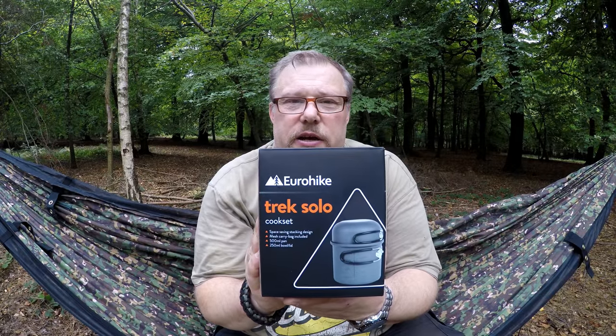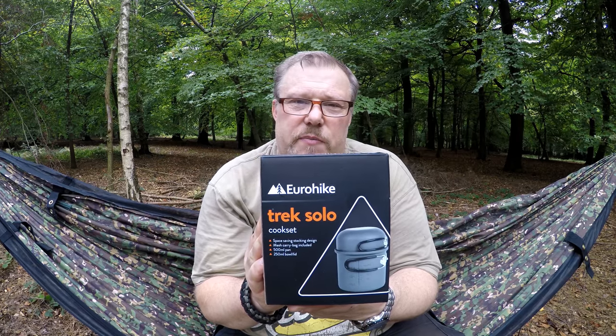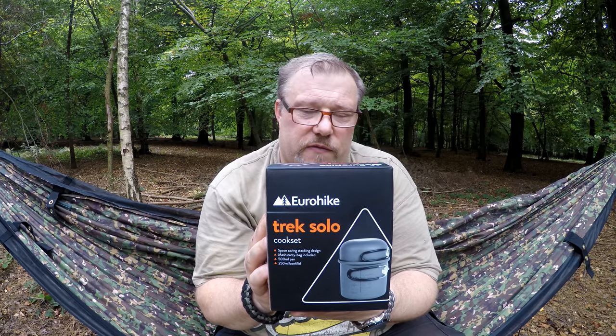Peter bought this a couple of days ago in Millets and it was reduced from £15 to £10, so we're going to have a look at it, and then he's going to get a brew on in it and we'll film that.